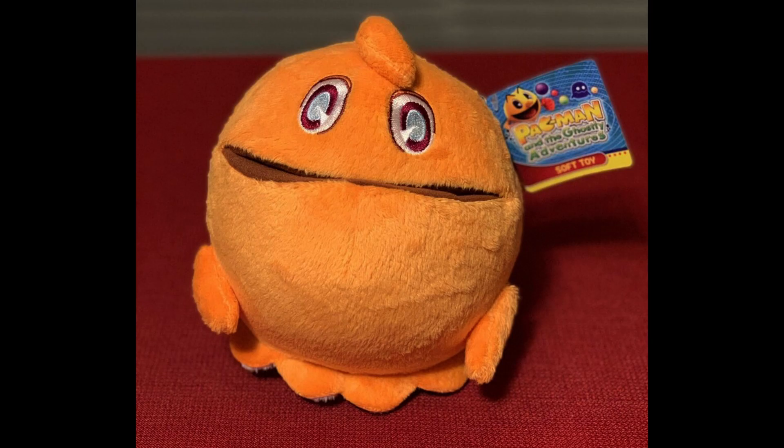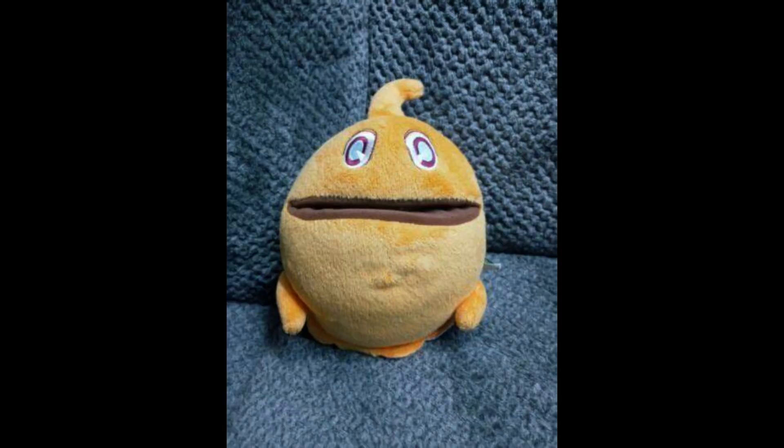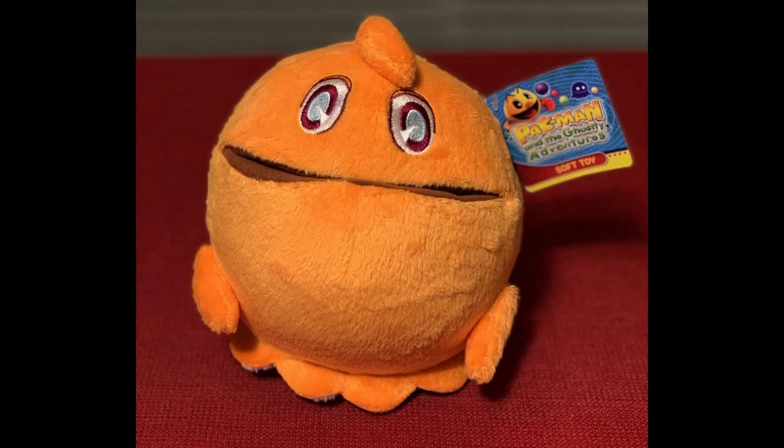Clyde is the odd one out in the Ghost Gang, and it shows in his design for Pac-Man and the Ghostly Adventures. He is a round and goofy character, and his voice in the cartoon is absolutely perfect for him. Thankfully, I'd say he looks the most accurate out of all the plushies. There are two flaws, however. The most common is that the stitch keeping Clyde's hair down can often be torn, causing his hair to stick straight up. The other complaint is his size — Clyde is seen to be much bigger than Blinky, Pinky, and Inky, but in plush form he is about the same size, if not smaller. Like Inky, Clyde is a pretty common plush to come by, so he'll only cost you $15 to $20, though he might go for a little bit more.